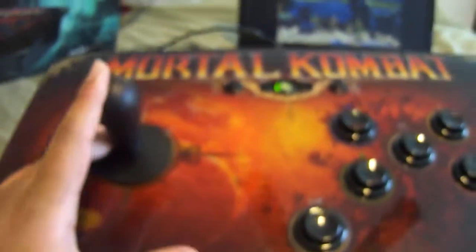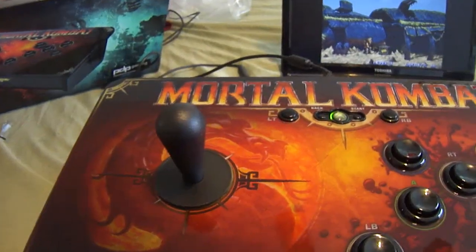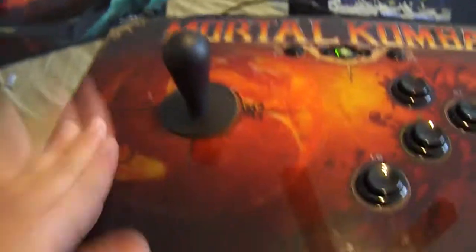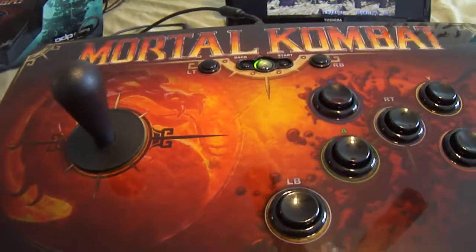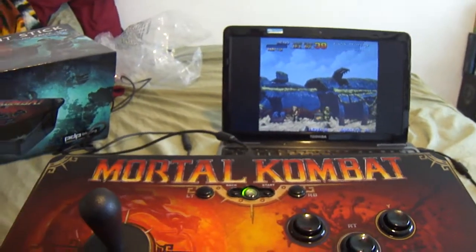Hopefully it helped you at all, because like I said, I couldn't find any information whatsoever. I wanted to do this for a while and I finally got a cheap fighting stick, because they're pretty expensive. Thanks for watching, catch you guys later.